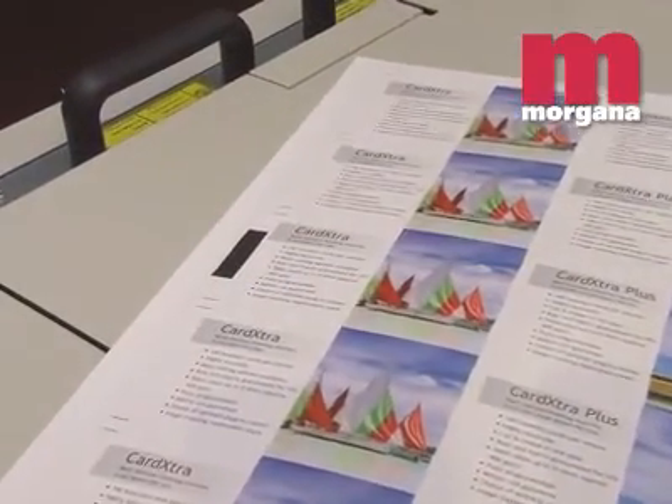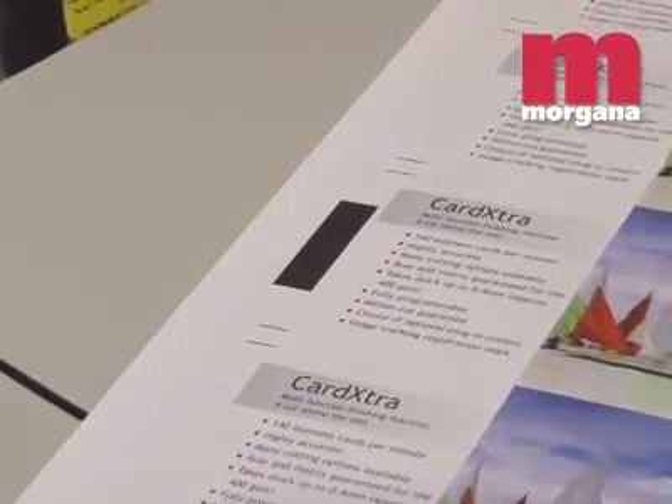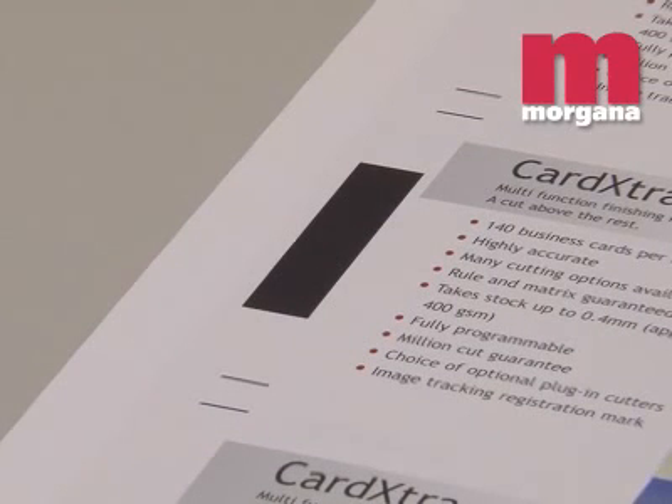Because the image on a digitally printed sheet is not necessarily consistently placed on the sheet, a reader inside the Card Extra Plus tracks a unique registration mark, and registers cut and crease to the image rather than the sheet edge.